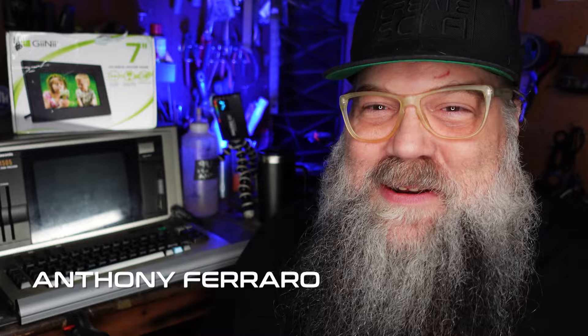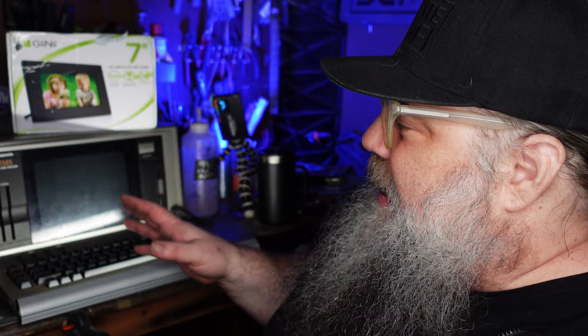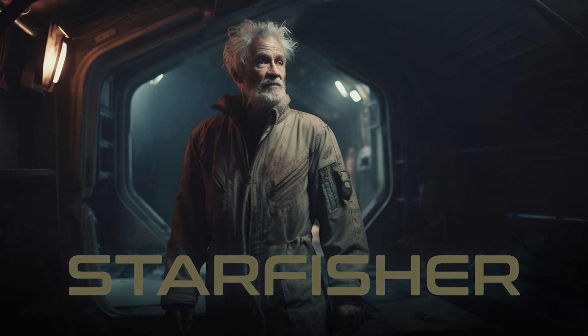Hey, how's it going? Anthony Froeh here, Create Sci-Fi. Today I'm going to upcycle some 90s, early 2000s tech, and I'm going to make some props for my new film that I'm working on.